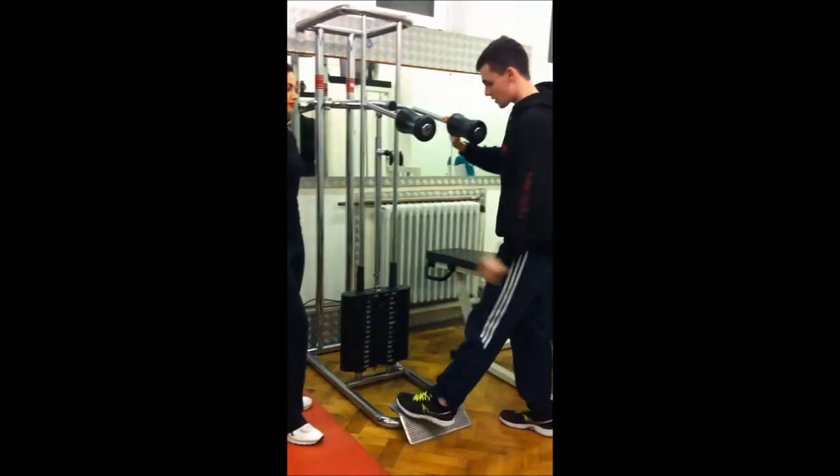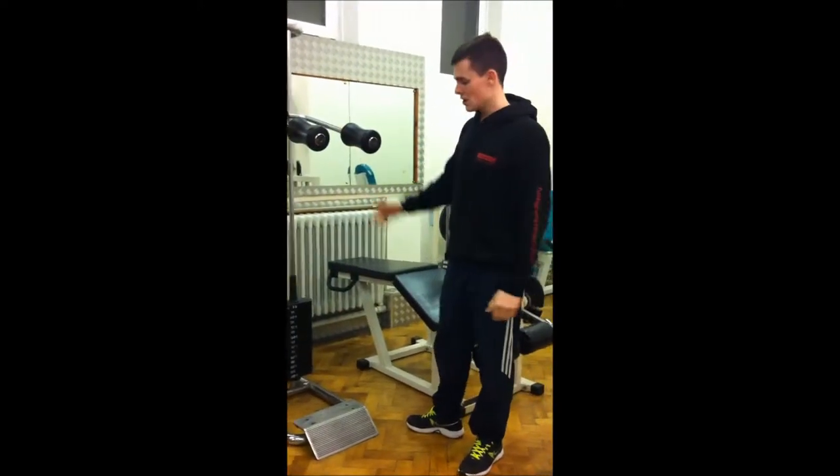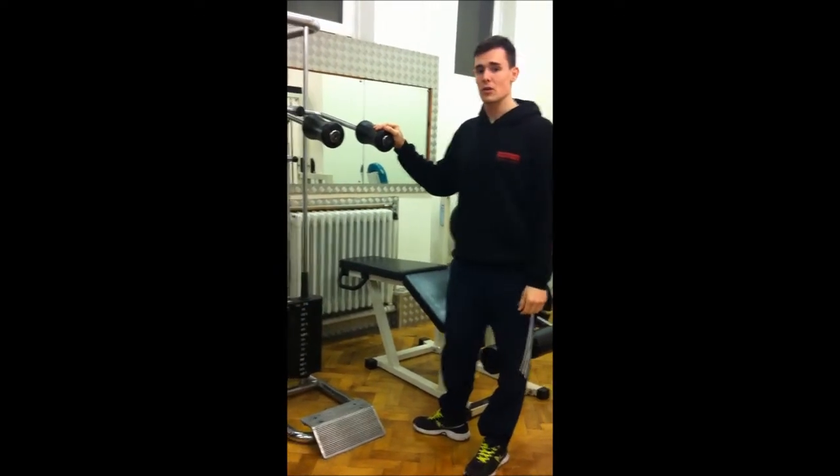It's important when you're coming off the standing calf raise as well. You're going to keep your back straight, and bend at the knees until the plate's detached so you can come off safely.